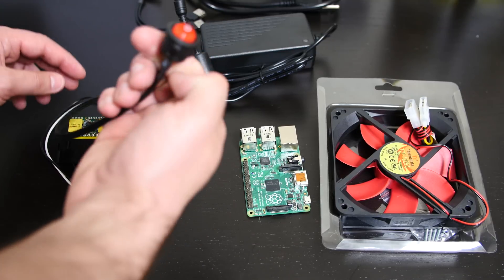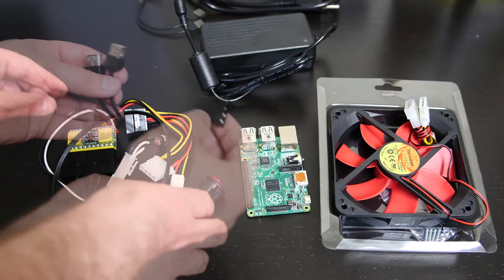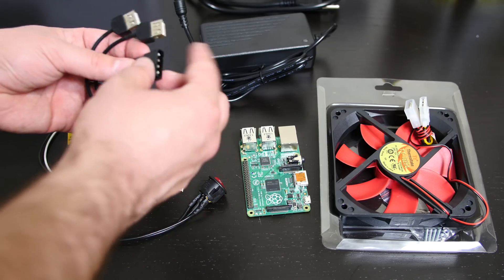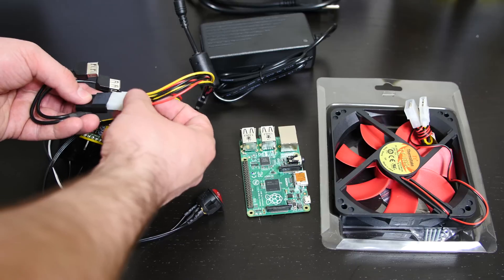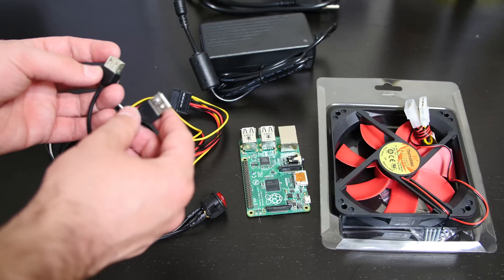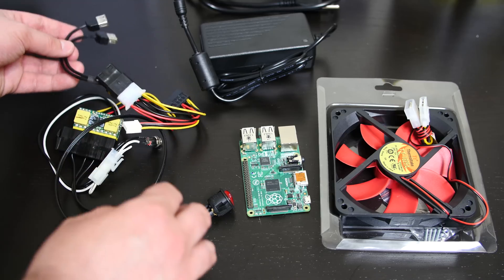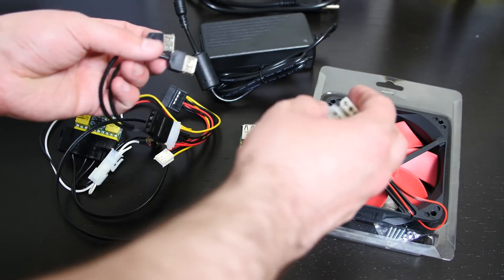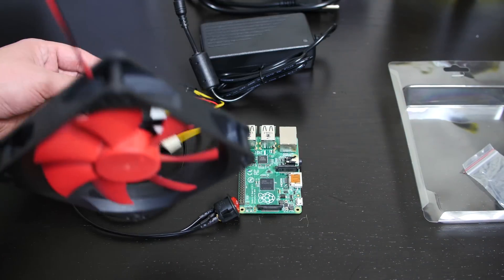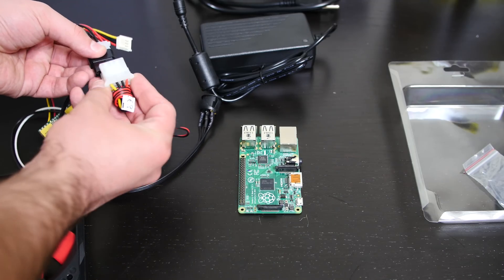If you want to turn this thing on, you need one of these adapters — they don't come with the power supply, but I'll leave a link in the description. To power the Raspberry Pis in my project, I'm using this Molex-to-USB adapter, which also doesn't come with the PSU. What it does is turn a Molex connection into two 5-volt USB outputs. You can connect two Raspberry Pis to this one adapter. I'm also going to connect a fan to the power supply using the Molex connector.